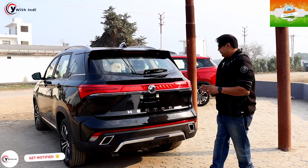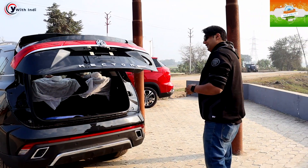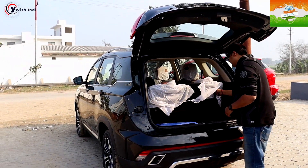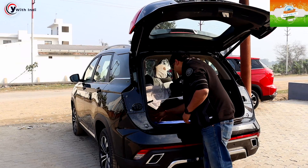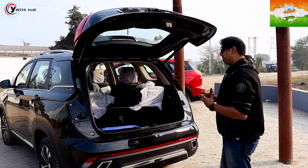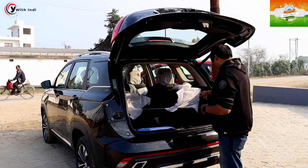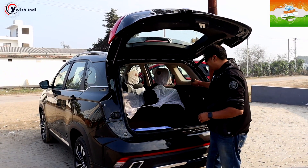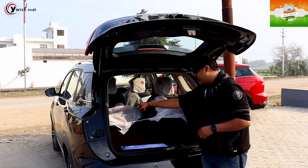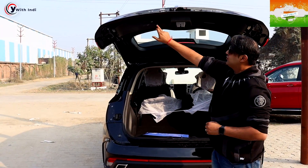Let's check the boot space. At the rear, this is a one-touch system — press the button and the boot opens. This is the rear passenger seat — you can fold it forward to get boot space. However, with all seats up there is limited space; you have to sacrifice space, but you can fit maybe a couple of small suitcases. For rear passengers, cup holders are available on both sides, there is a USB charger port, AC control vents, and buttons to control the climate.